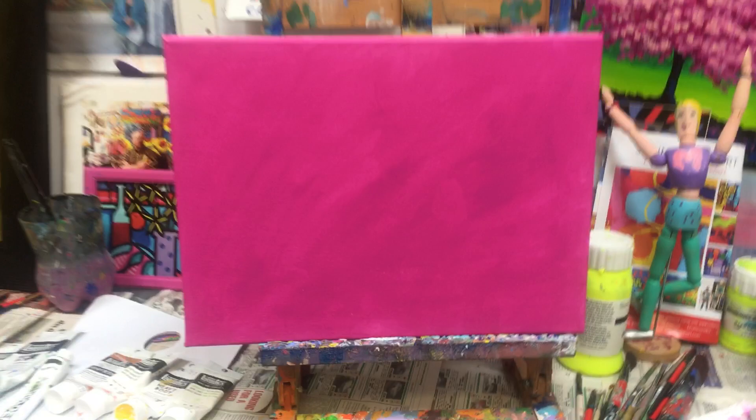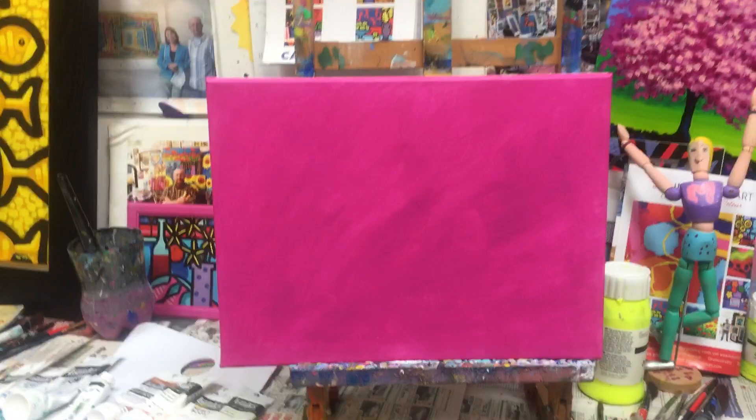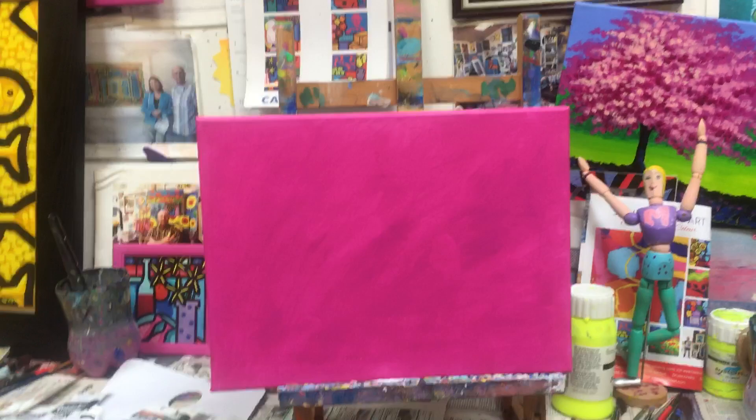If you don't have magenta, use cadmium red medium or cadmium red light, or use cadmium orange — just a nice bright color. If you have a deep magenta, just add a little bit of white to lighten it, then put a wash of that on the canvas.